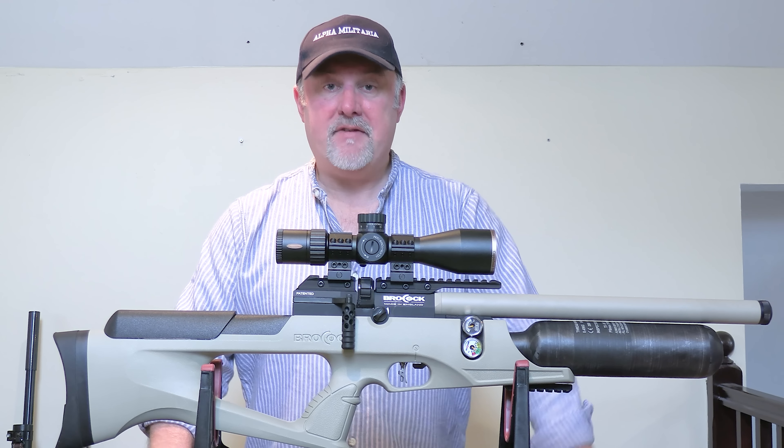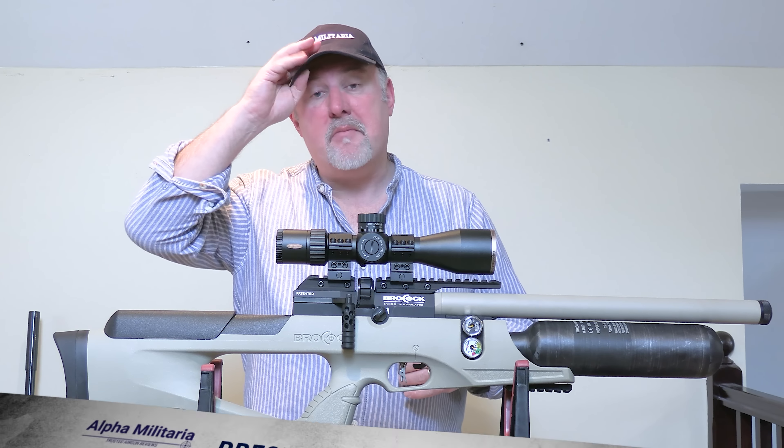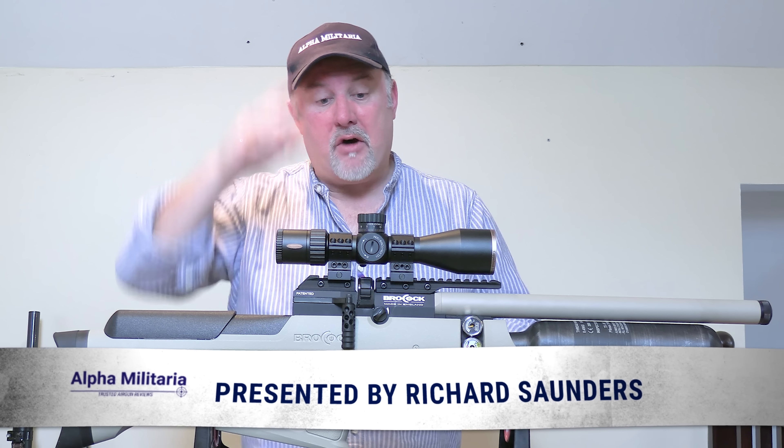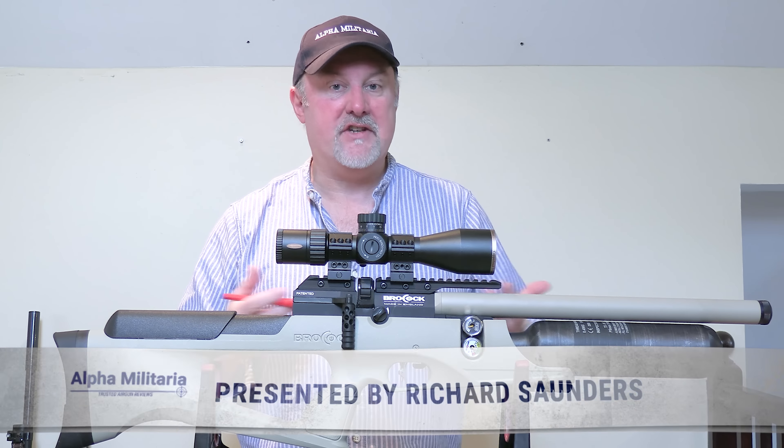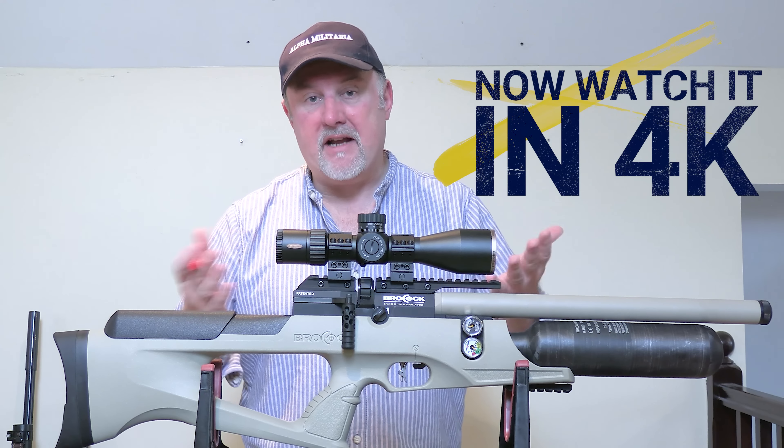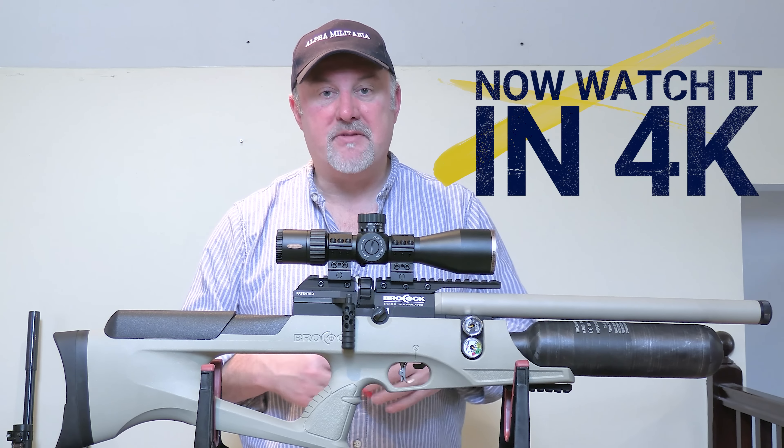Hello and welcome to Alpha Militaria TV. Thanks very much for tuning in once again. My name is Richard Saunders. Now I hope you like the new studio — it's a lot warmer than the other one. When I say studio, I mean my garage. But anyway, let us know if you've got any thoughts in the comments below.